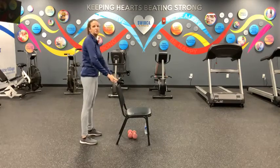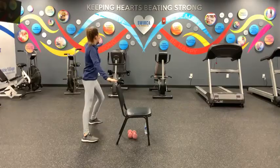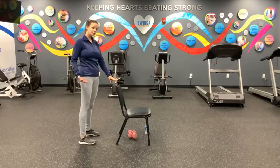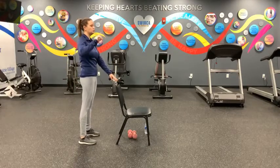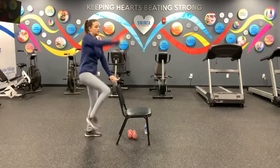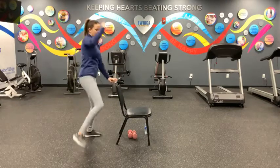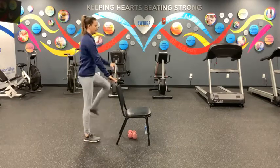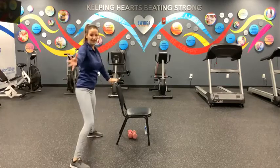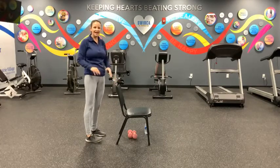This time we're going to alternate — go right, back in, and left. Make sure you're standing far enough away from your chair so you don't hit your knee, but close enough to where you can hold on for stability. Moving in three, two, one — right side, one. Left side, two. Three, four, five, six, seven, eight, nine, and ten. Take a deep breath in and let it go.